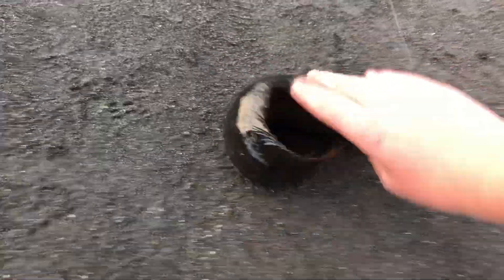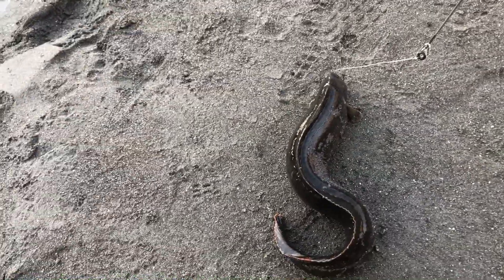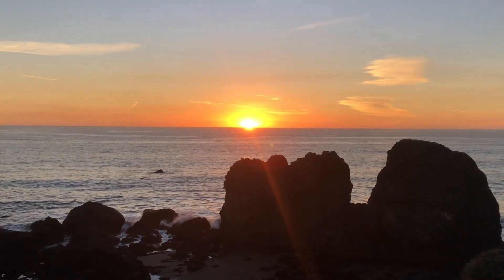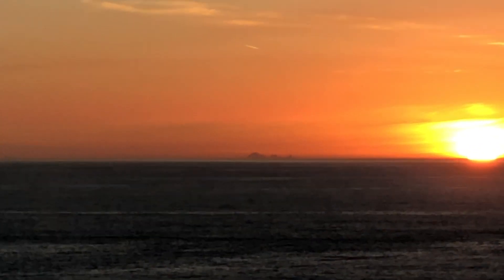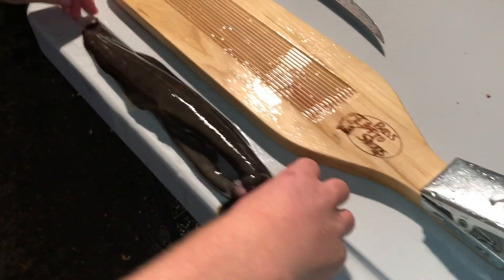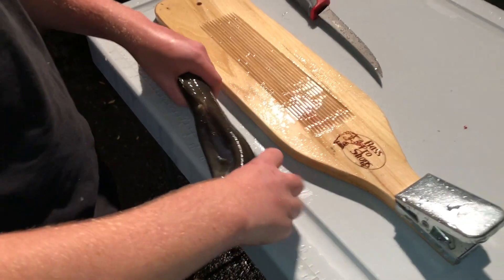So right now, just caught this big eel, probably around a pound and a half, two pounds. This guy is going to be eating for dinner. We'll dispatch him, gutting, and show you when we cook him. He's about 16 and a half inches, almost 17 inches.